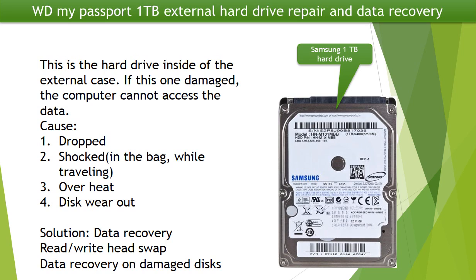This is the hard drive inside of the external case. If this one is damaged, the computer cannot access the data. Possible reasons to cause the problem are: 1. The hard drive being dropped. 2. The hard drive being shocked — for example, keeping the hard drive in a bag while traveling. 3. Overheat. 4. Disc wear out. For data recovery, we may consider swapping the read-write head or doing data recovery on the damaged disks, depending on the situation.